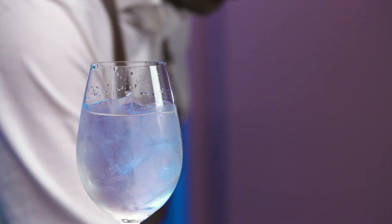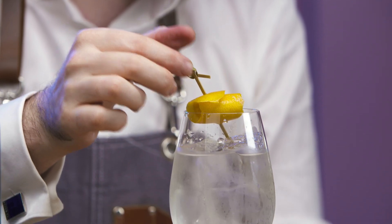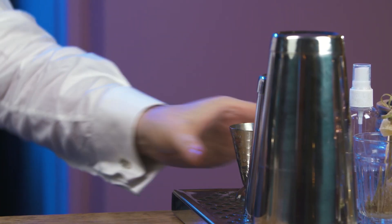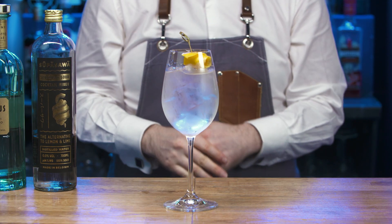Top with Fever Ice if required. Place a lemon rose on top of the cocktail. Rinse equipment and replace. Present and serve.